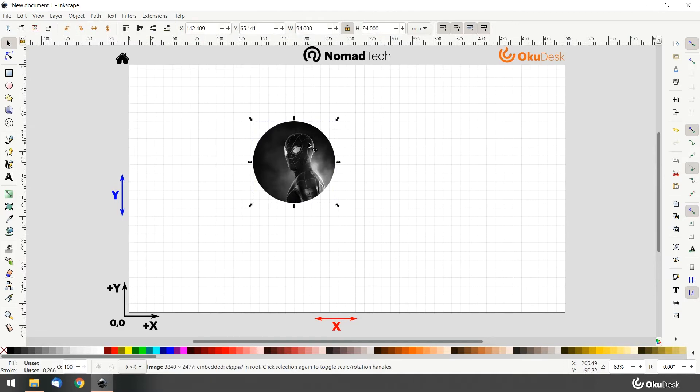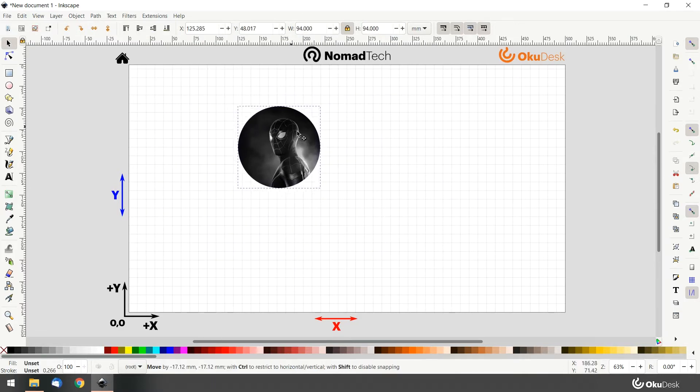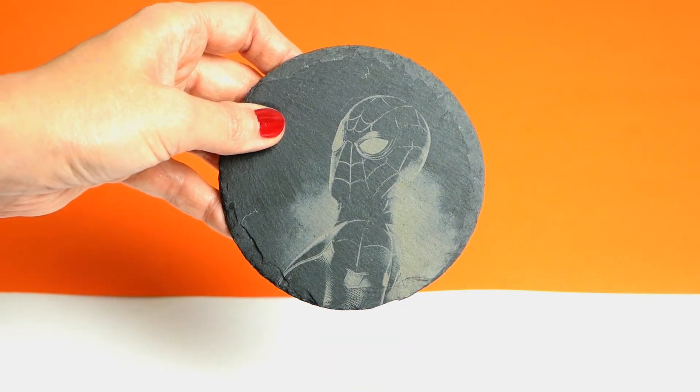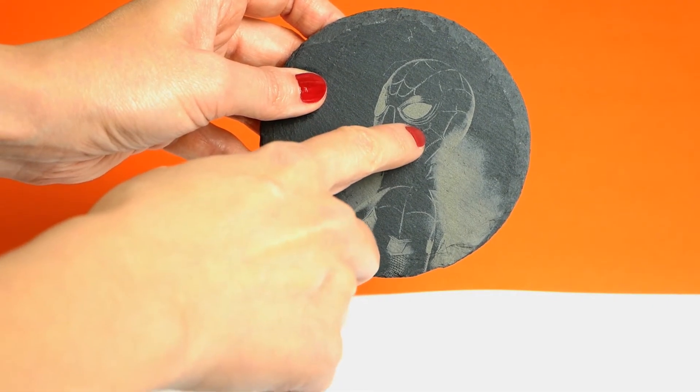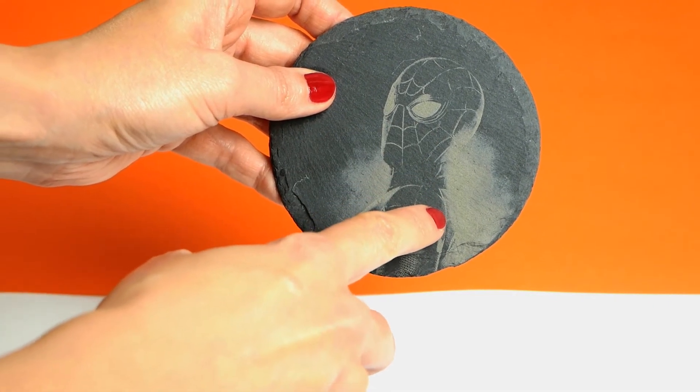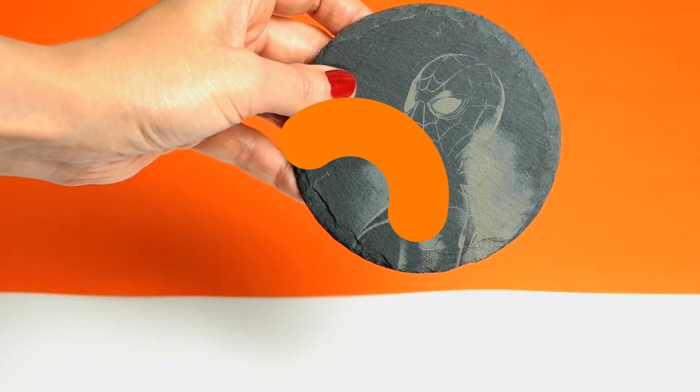Place the final image anywhere in the canvas — this is where you will need to place your objects inside the OkuDesk. For this project specifically, we are going to engrave the lights on this image, not the shadows. So in this case you need to invert lightness.